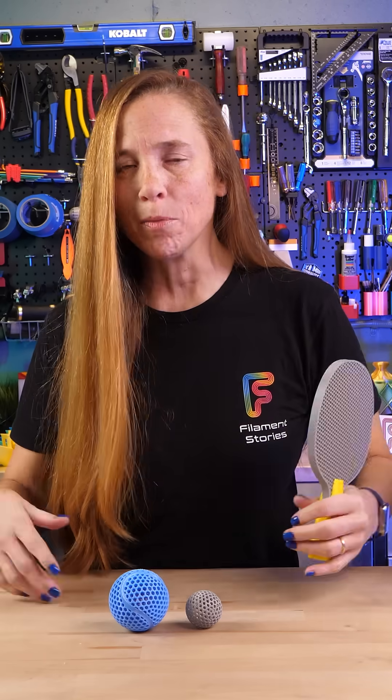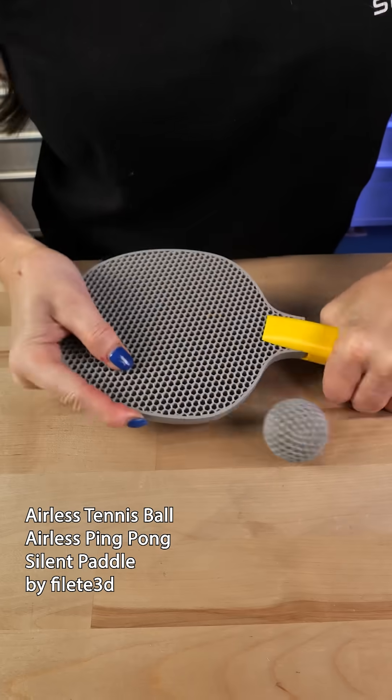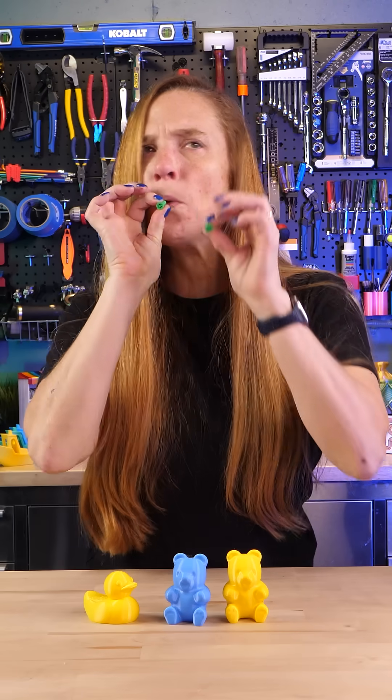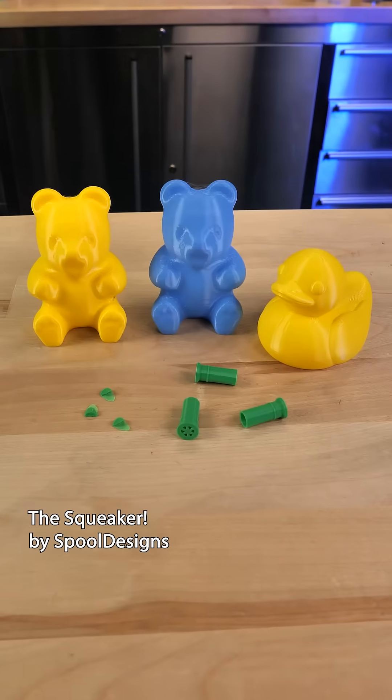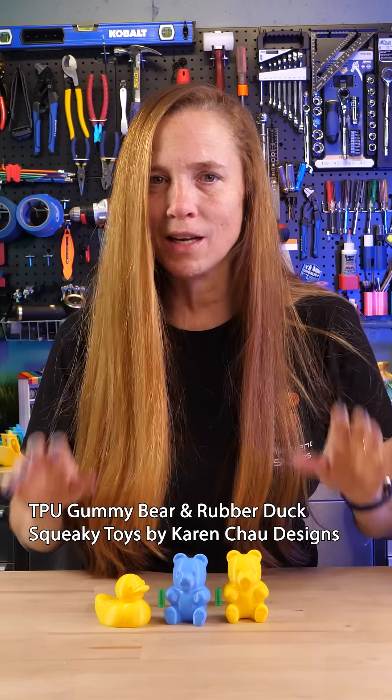Don't want to print a whole airless basketball? Try an airless tennis ball or ping pong ball — I really love this ping pong paddle. It's TPU, and so it's hygroscopic, so be sure you try it before you print. This is a 3D printed squeaker, and this is a Gummy Bear and Rubber Duck by Karen Chow Designs. I love these.